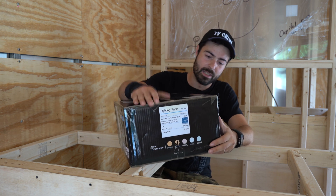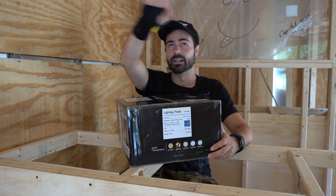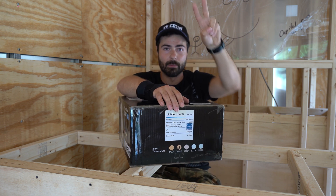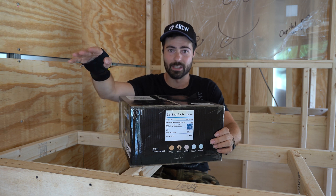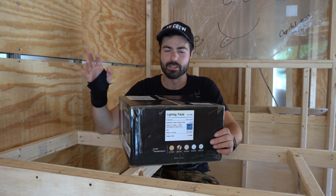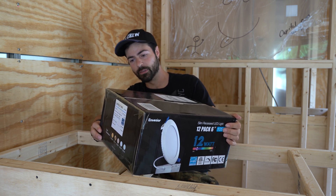I got some dimmers that we're going to put in the wall right inside the door. I'm planning on breaking them into three groups: one above the video flypack, one above this section, and then a group in the audio booth — about two lights each. Then another group that's going to be controlled in the back by its own switch for the engineering area. I might do two or three lights back there — I haven't decided yet. It's a 12-pack and it was a killer price. I'll put the link in the description of this video.